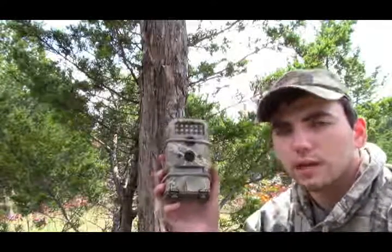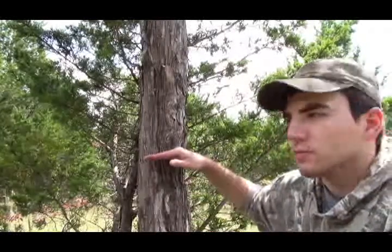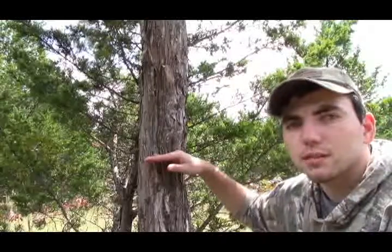Hello guys, welcome back to Dragonfire Outdoors. I'm sitting here beside this tree, getting ready to put my trail camera on. This is a Wild Game Innovations trail camera and I usually place it about three foot high on the tree. I'm squatting down so you guys can see a little bit better. It's facing towards where I'm going to place my salt block, about 10 yards away. I like keeping it three or four foot high off the ground to get a quality image of the deer.